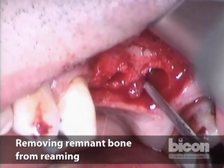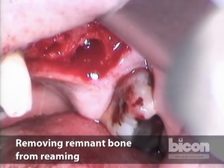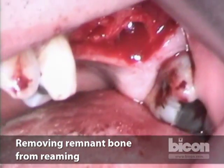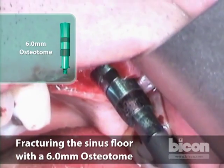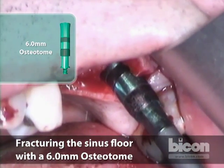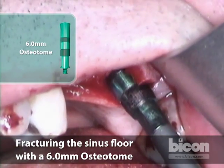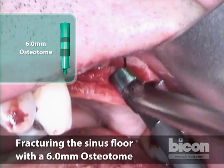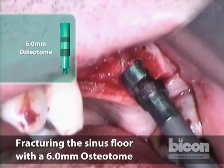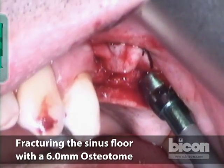I still feel a bony floor. The bone chips will become packed against the floor and start dampening the force, so I'll get those out. I just saw it move right now. I want to move it to just above the top line — that means it's about four millimeters — it's mobilized. Now we will take it out.